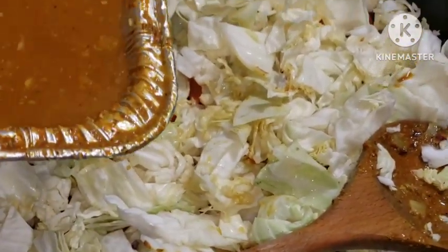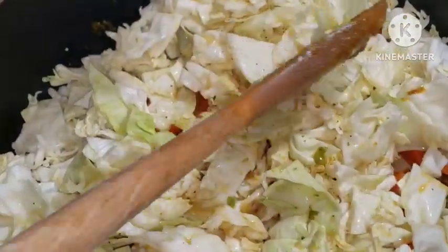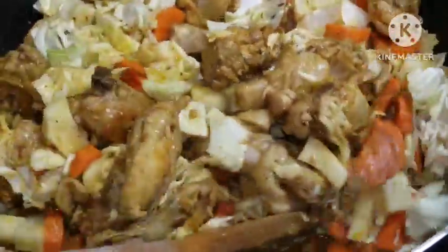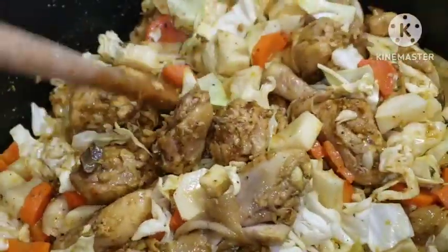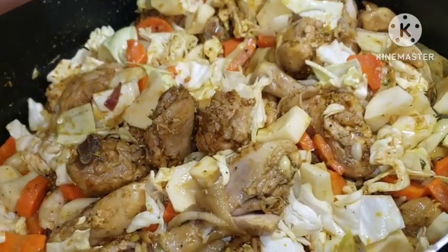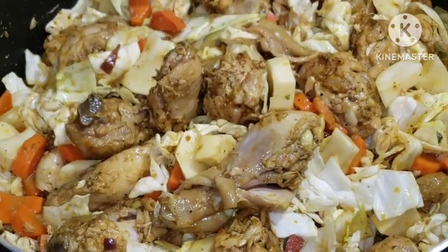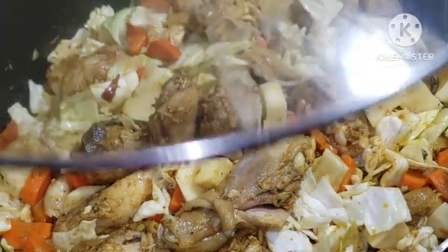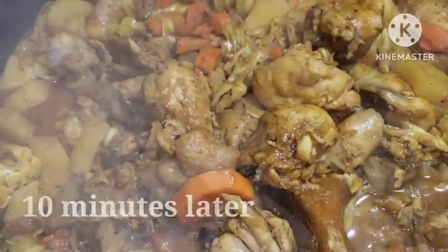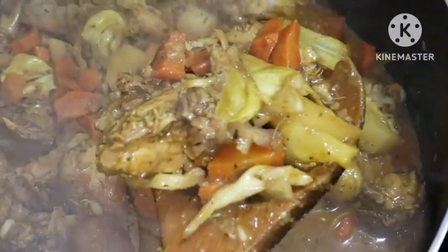Now I'm going to add all of this water from this tray — they are going to be very flavorful, trust me. It tastes so good, see how beautiful and colorful it's looking. Now I'm going to close it up and let it cook nicely. And it's ready — look at all those carrots and cabbage, everything is tender now.